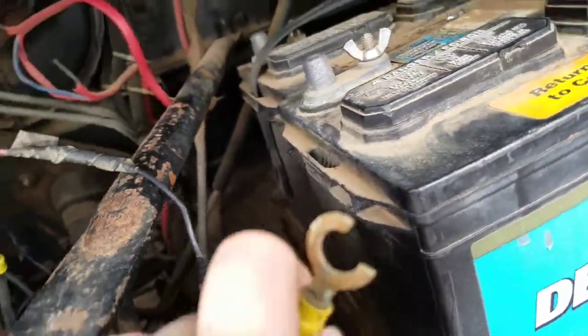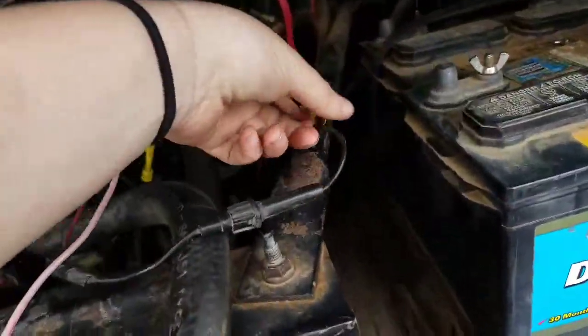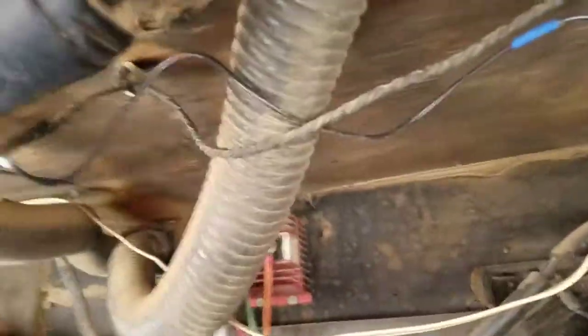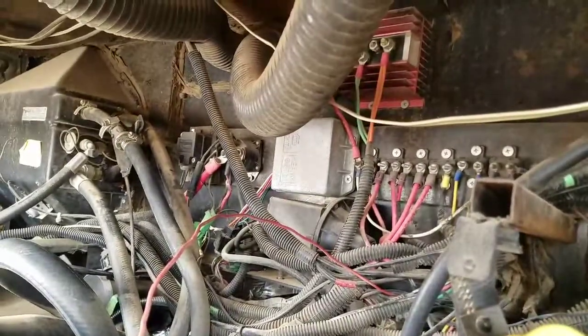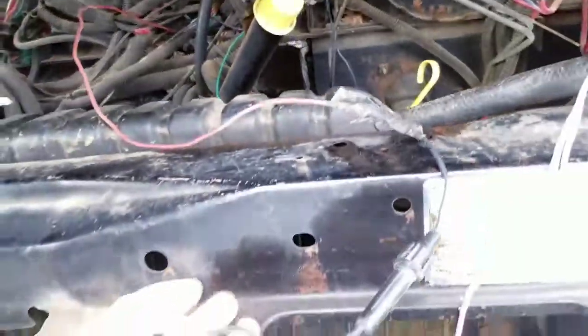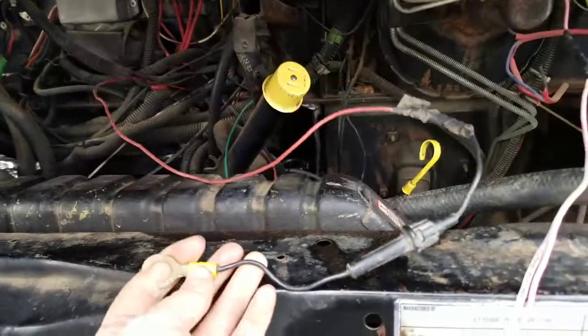I think what I'm going to do is run it directly to the battery, because why not? There's enough stuff already on this poor battery. I'm going to try to hook it up here somewhere to neaten it up — zip tie it or something. This is a god-awful mess. I'm going to put a new terminal wire on it, make it a little longer so it'll actually reach the battery, and call it good.